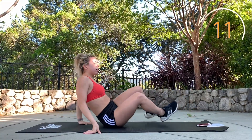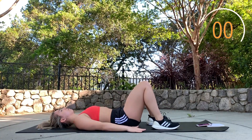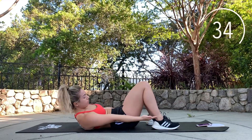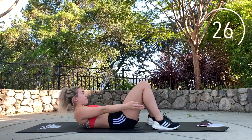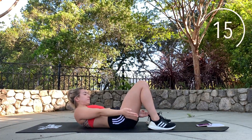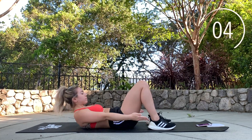Go ahead and lie down on your back — heel touches. Almost done.